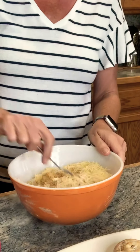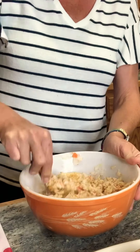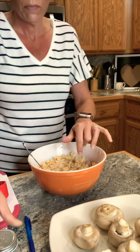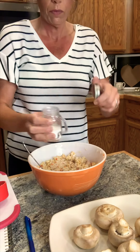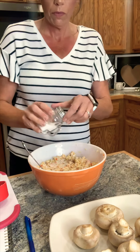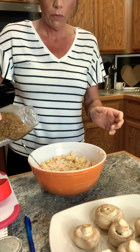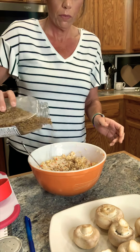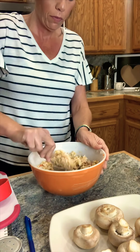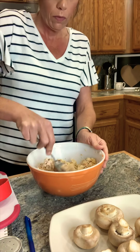Now start mixing until everything's combined. Smash down just to make sure there are no clumps. For the seasoning, add in the salt and the Montreal steak seasoning. Give it one last mix to make sure everything's combined.